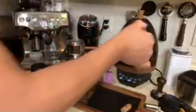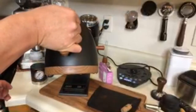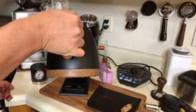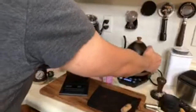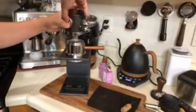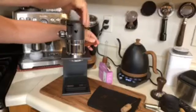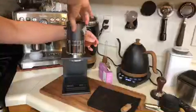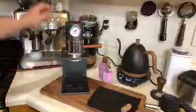We've got nice hot water. I'll put it in there. The workflow is pretty simple — not too bad. I like the workflow; it's pretty easy. Lock it in tight. Pretty much it — let's pull the shot.